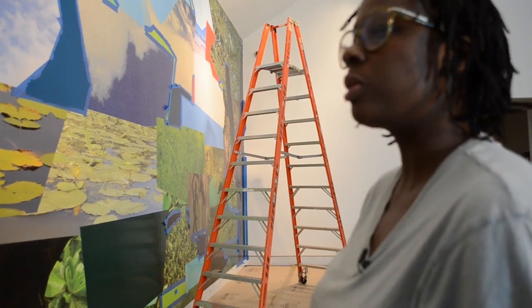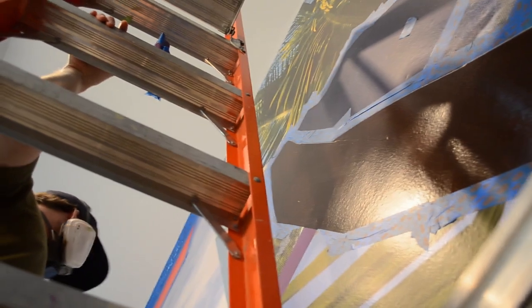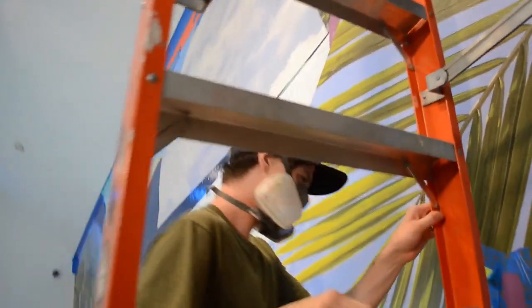For me, I'm interested in those layers of shapes and how those shapes could define space to create a landscape.